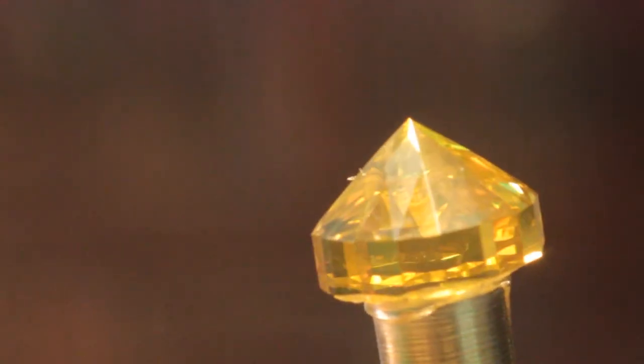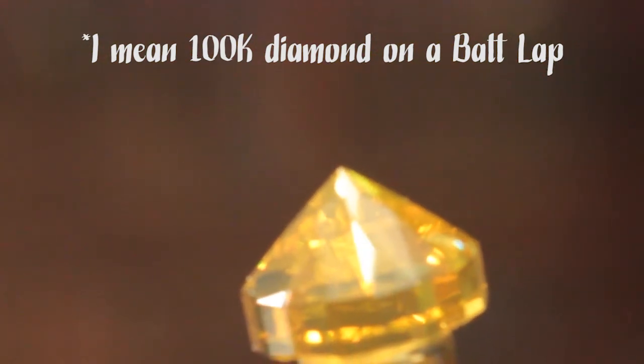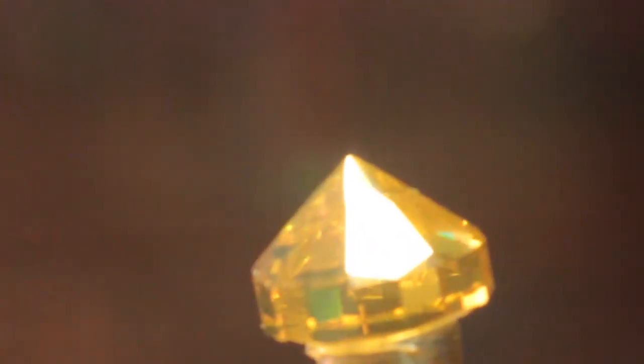I'm working on the final tier of our Cubic Zirconia. You can see the top facet — I have to bring it down a little ways to meet this row right here. I'm using the 100 grit diamond on a bat lap. I've worked about half of it and it's moving that facet just right with just the 100K bat lap — moving them to touch just right. So the 100K is doing the job to move that facet a little ways.